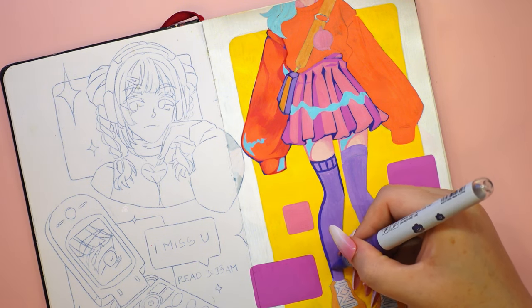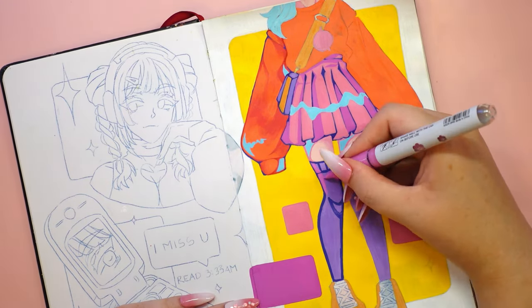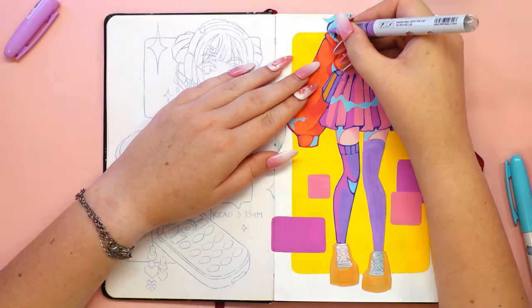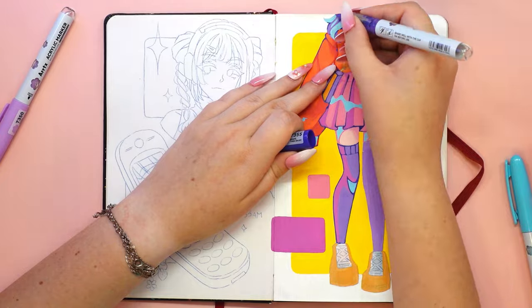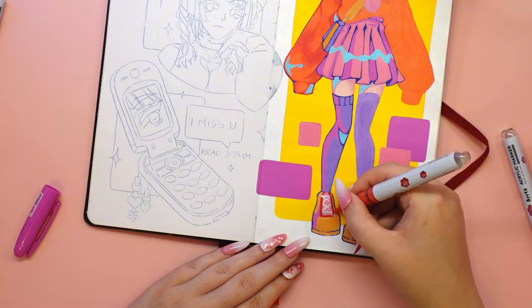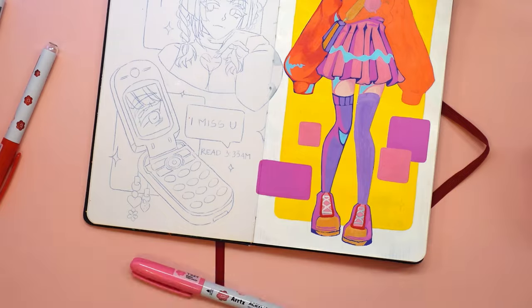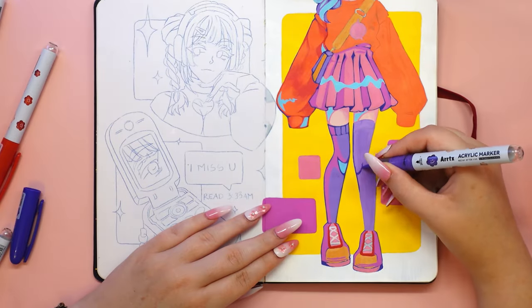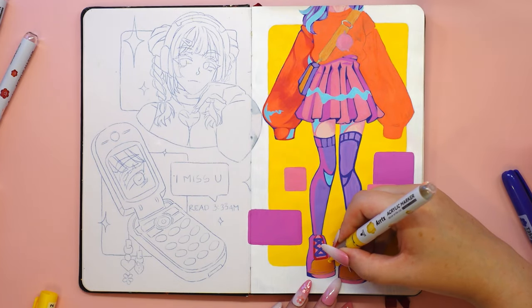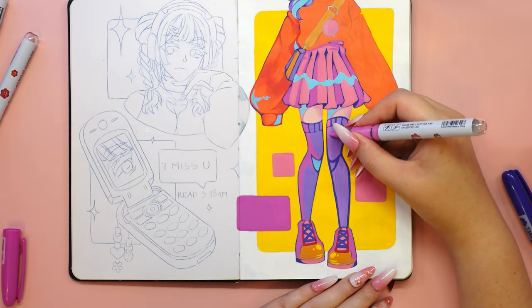I sketch on my iPad first, where it's easier to move different elements around and choose the best option to realize. Usually I use a lightpad to redraw a drawing into my sketchbook, but in this case with another drawing already underneath I had to use carbon paper. Carbon paper can't be erased, so I checked how the acrylic markers would handle covering the redrawn composition — and as you can see, they did great. They have really amazing coverage.